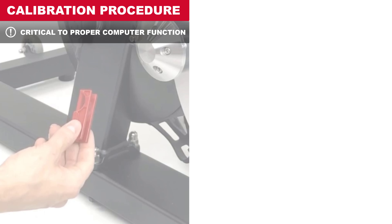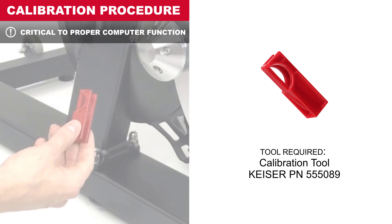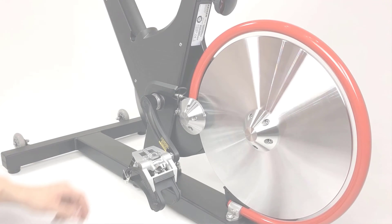Calibration is required to complete the installation. Failure to calibrate will result in incorrect data readout. Follow this calibration procedure to complete the installation.